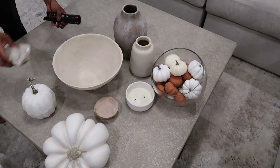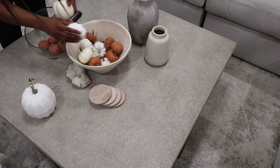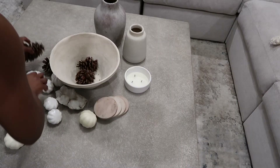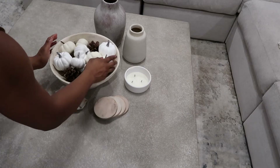Moving on to the coffee table. I definitely wanted to add a little touch of fall here but nothing too much. So I decided to put some pumpkins in the bowl, but I didn't really like the burnt orange pumpkins — they just weren't matching the vibe. So I put in some pine cones instead, as well as the neutral pumpkins, and that was more of the vibe I was going for.